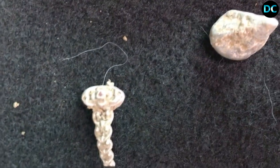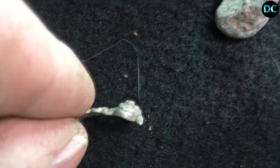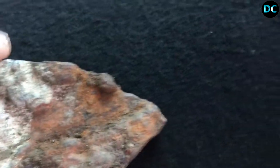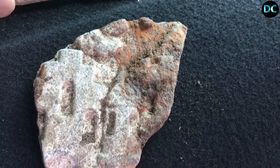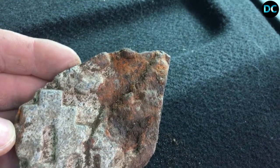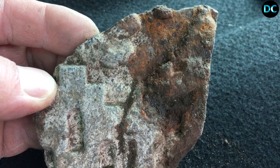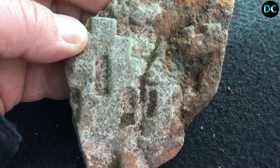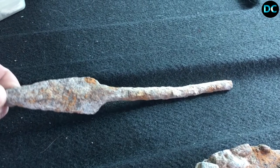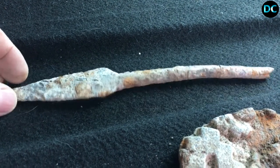La petite bague avec le petit émeraude, je sais pas si c'est une bague ou si c'est pour attacher les cheveux, mais en tout cas c'est bien de l'argent, ça c'est sûr. Et puis cet objet-là, aucune idée. Si vous avez une idée, si vous savez ce que c'est exactement, dites-le moi. C'est bizarre. Encore une pièce de moulage peut-être, ou pour faire du décor sur du bois — chauffé et appliqué sur le bois — mais je suis pas sûr. Cette pièce m'intrigue vraiment. Voilà, on a fait le tour du bilan des trouvailles.